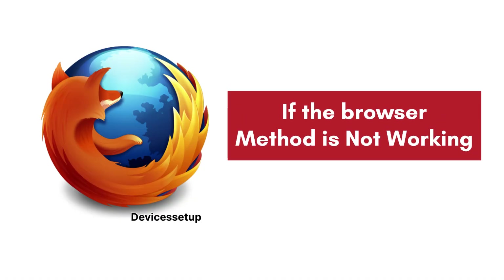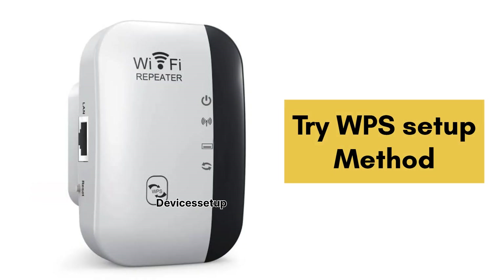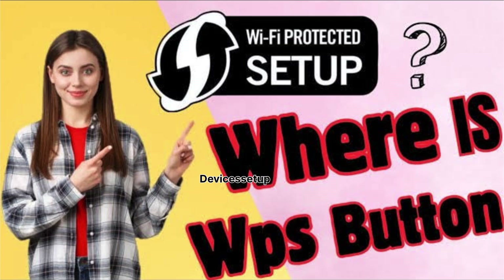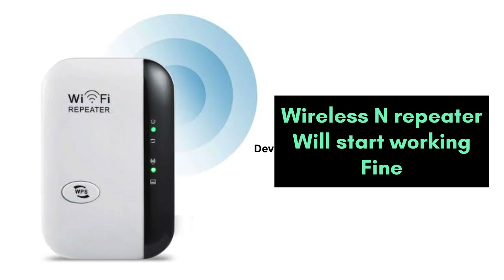You can also try to upgrade the firmware on both the router and the extender. Lastly, if the browser setup method is not working for you, you can try the WPS setup method. One of these methods will work and your wireless and Wi-Fi repeater will start working fine.